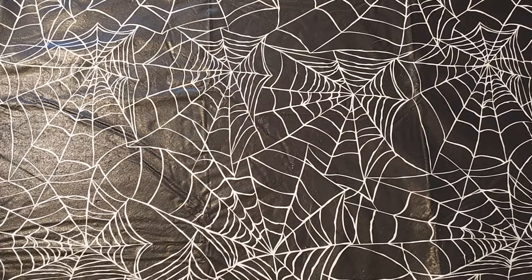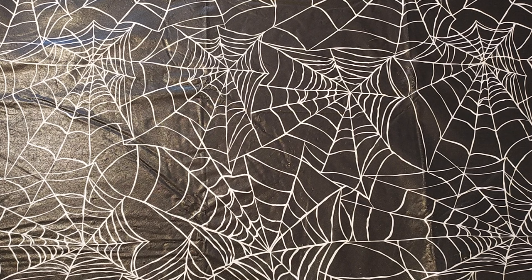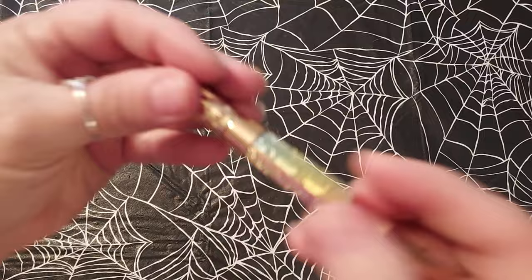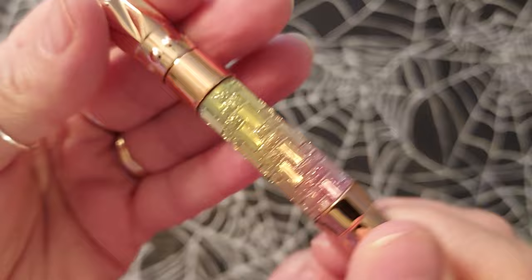The first thing I have here — it's actually kind of cool — is this pen, a diamond painting pen. It wasn't expensive, maybe a couple dollars. Wow, that's pretty and it has like a rainbow effect. You see it? I really like that.